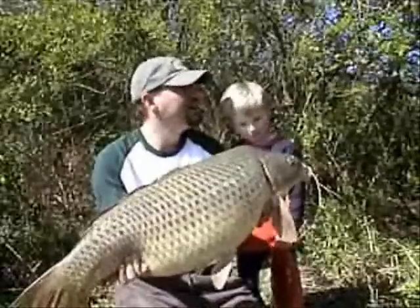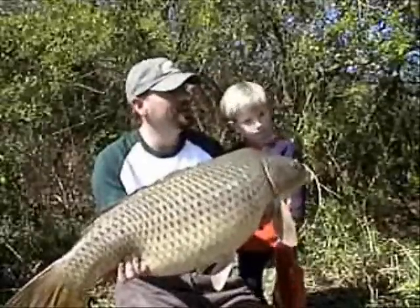What do you think of that catch? Is that a whopper, Matthew? Yes.